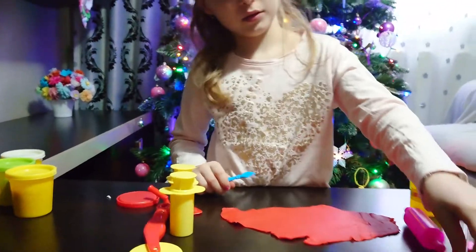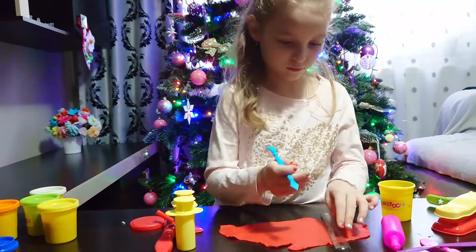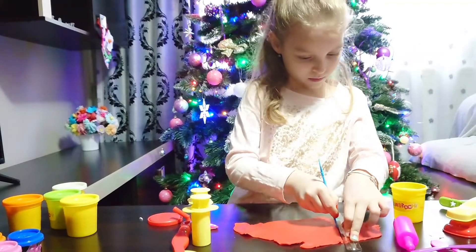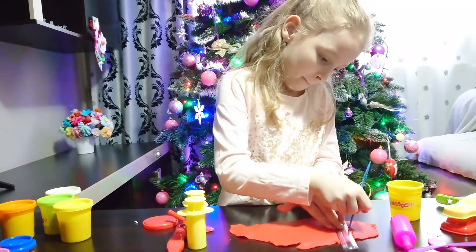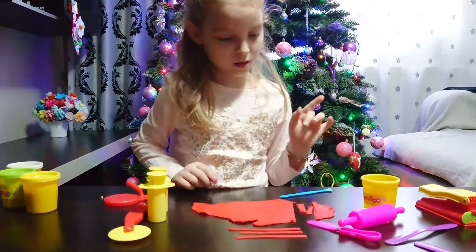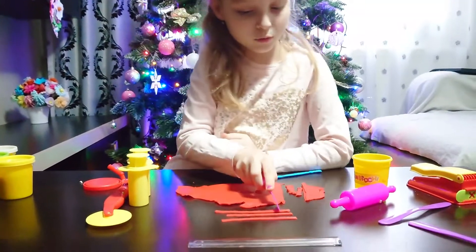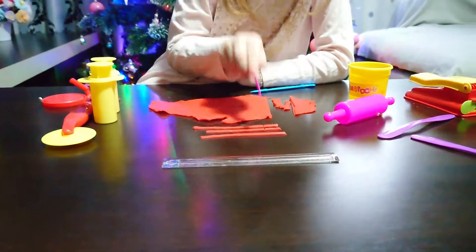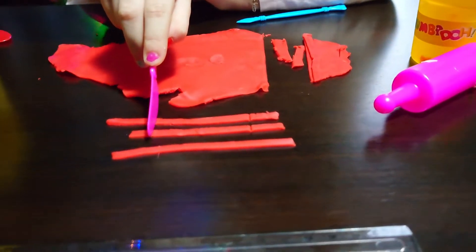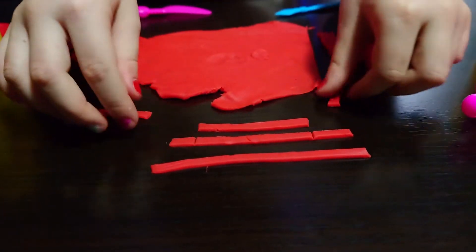Okay, now I'm going to put this ruler. And I'm going to need the stool. That should be good — I'll pick up the extra pieces.